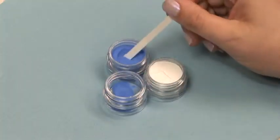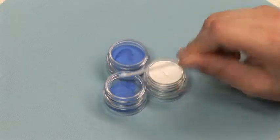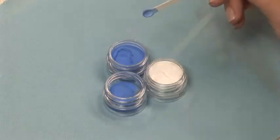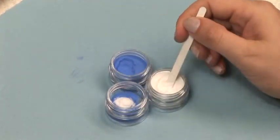Pigment mixing kit demonstration. In an empty container, mix equal parts blue pigment with equal parts of clear acrylic powder. In this demonstration, we are mixing five parts blue pigment to five parts clear acrylic.